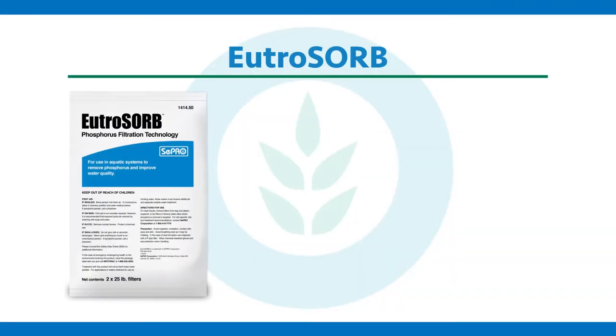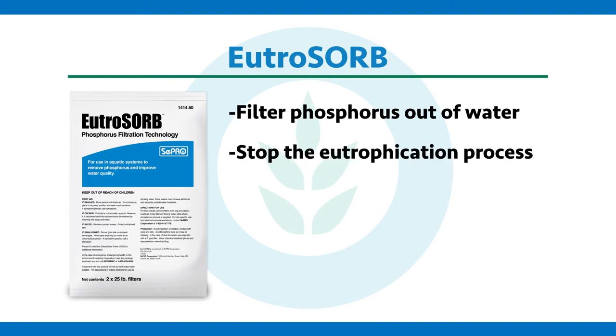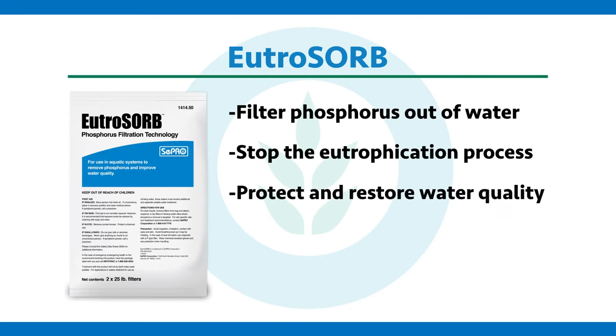So what is Utrazorb, you may ask? Well, quite simply, it's a novel solution to: one, filter phosphorus out of water; two, stop the eutrophication process; and three, overall protect and restore water quality.